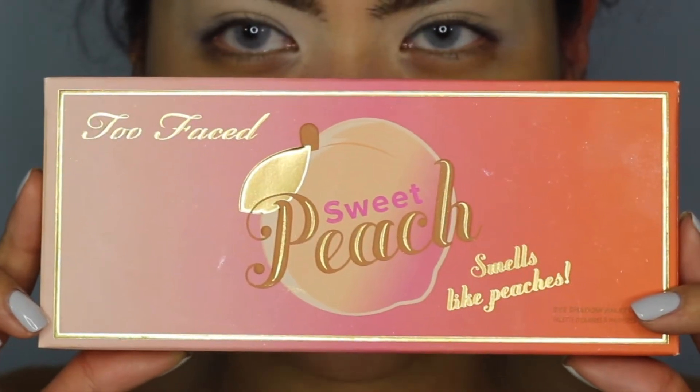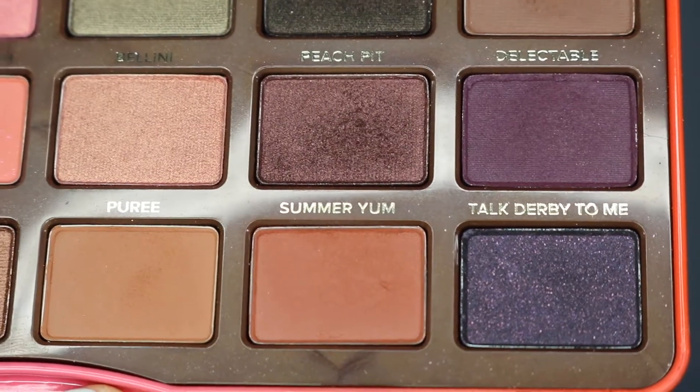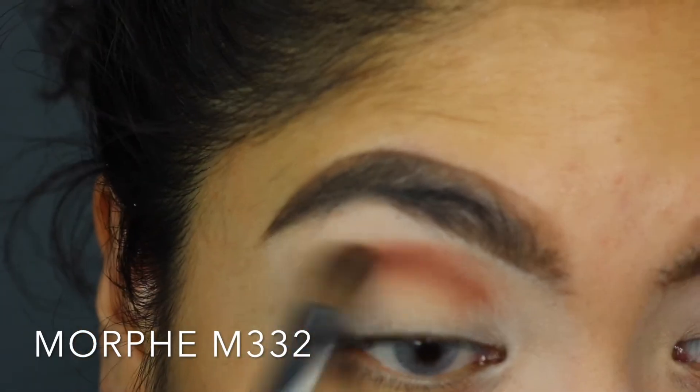For this look, we're going to use the Too Faced Sweet Peach Palette because it smells like peaches. Our transition color is going to be Summer Yum. So I'm just going to pat that over my eyelids.